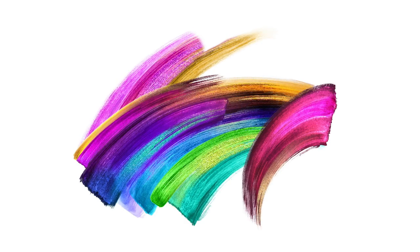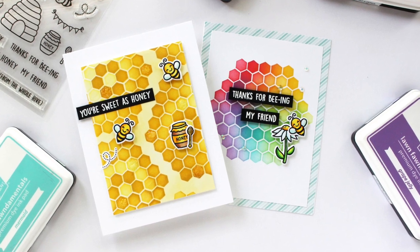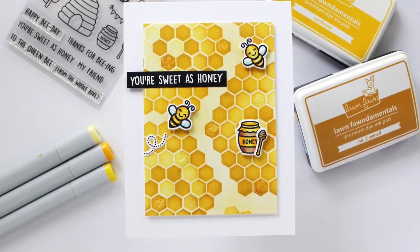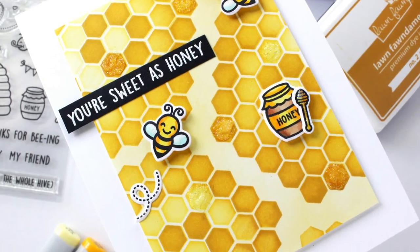Hi everyone, this is Mindy Egan and welcome back to my channel. I'm so excited to share with you the Lawn Fawn Hive 5 Card Kit. This is such a fun and sweet card kit and I had so much fun creating with this.